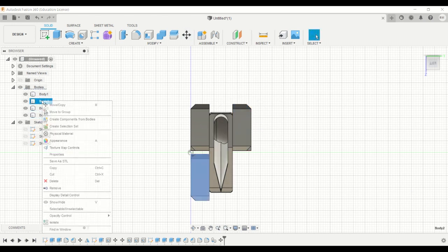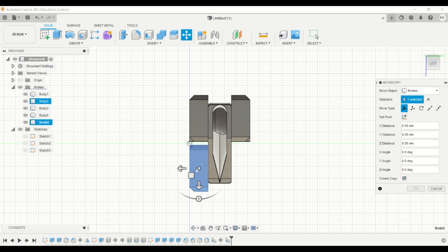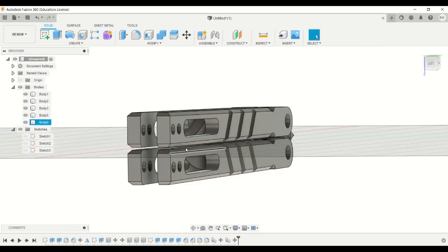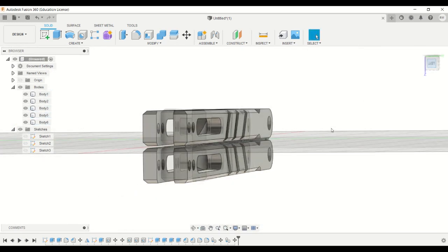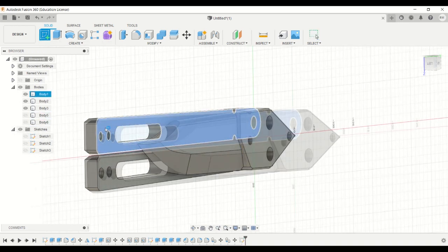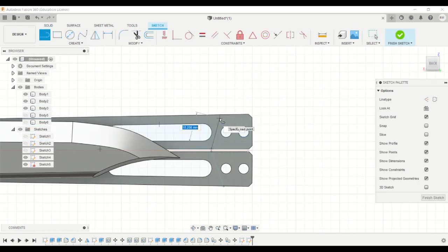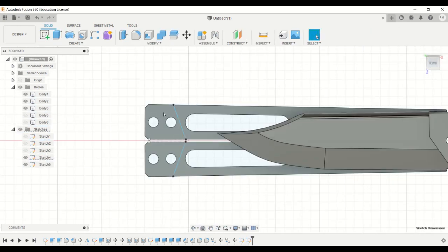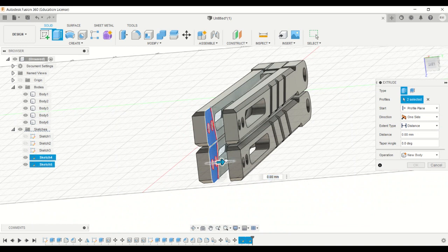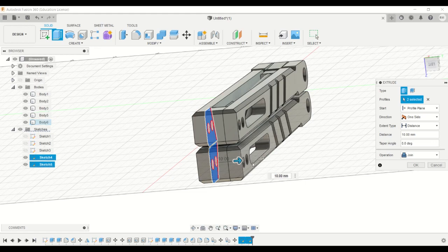Similarly for the other one. Now you have to join the two handles — hide a pair and create a sketch. Now you can extrude and unhide the body so that it joins. Don't allow it to cut; make sure it joins and then click OK.